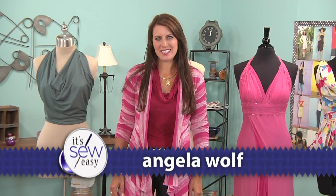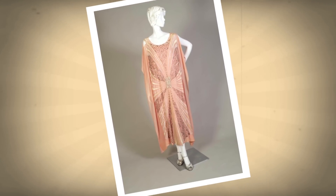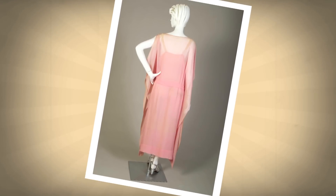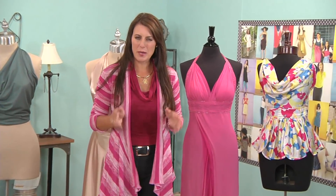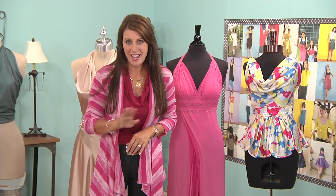Hi, I'm Angela Wolf. I'm a fashion designer and today we're going to go back to the 30s and talk about some of the beautifully draped outfits they had. Both of these right here are draped — they were draped on a mannequin. It's one of the easiest things to do, so I want to show you just the basics, and when you leave here you're going to have a tank top in about a half an hour tops.